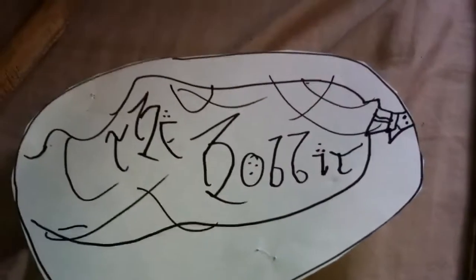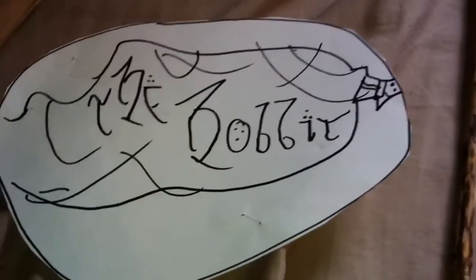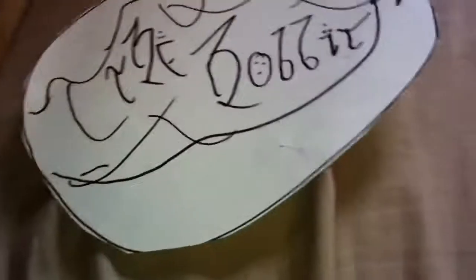Soon I'll probably be getting other stuff. And also, I want to show you something for the Lord of the Rings — if you can, go to the local music store. Here's my Lord of the Rings piano version.